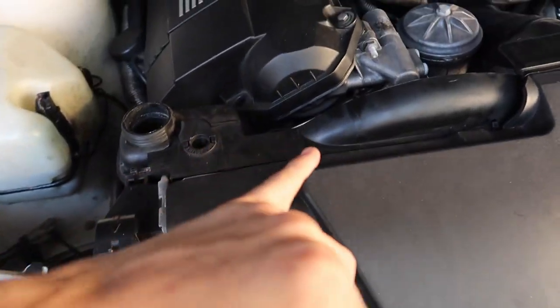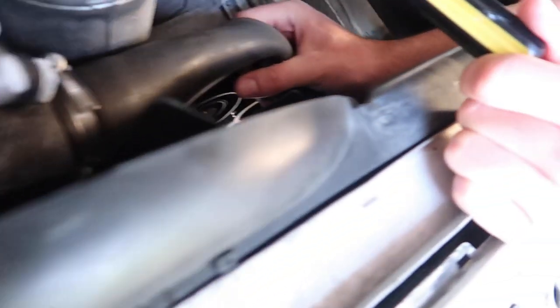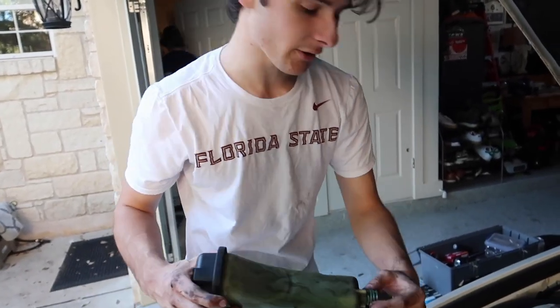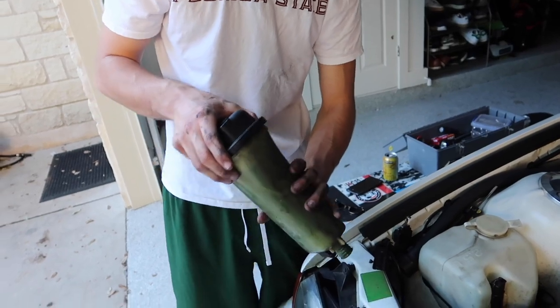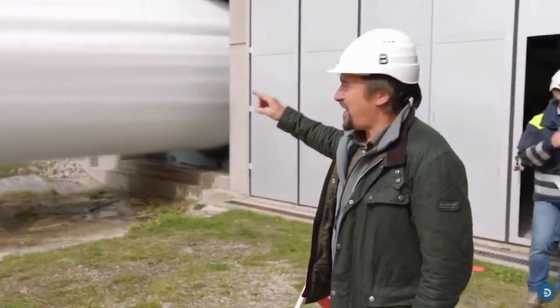Take this off, get the fan shroud, get the radiator out — the clips, all the good stuff — and we should be good to go to pull it out. Pull the sensor off. We just got this reservoir out. Best way we found: there's a little clamp for one of the hoses — go at it with a flathead screwdriver, yank it off. The whole thing just spills out, so be careful — a lot of splashing.